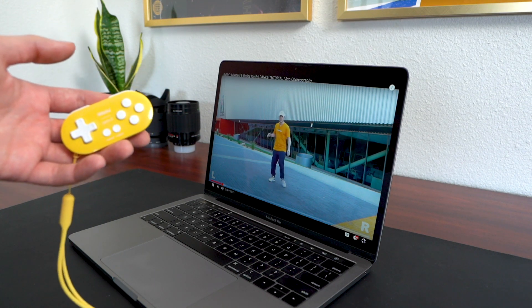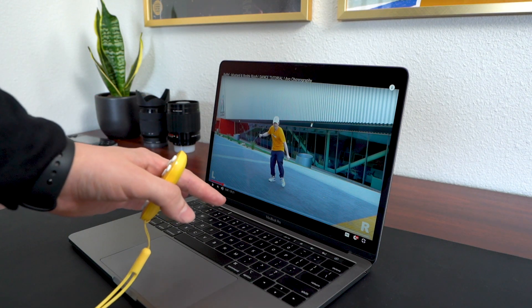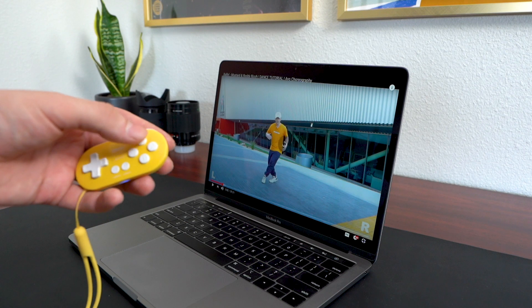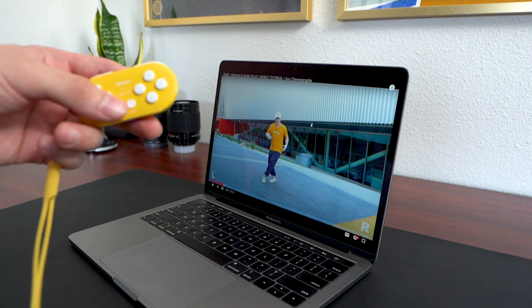Let's say it's going too fast and I need to rewind — instead of coming all the way to my laptop again, I could just press these two buttons. And you could program this exactly how you want it.